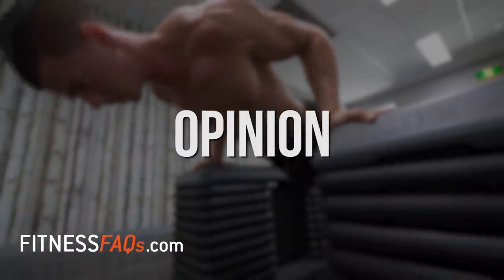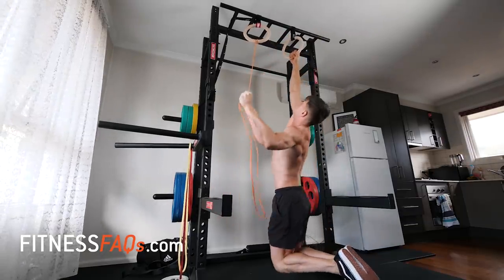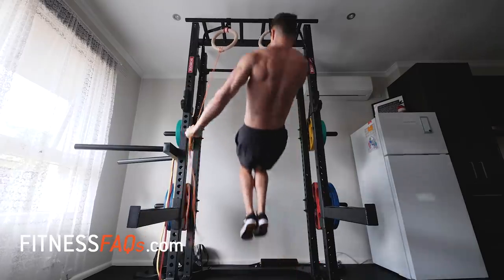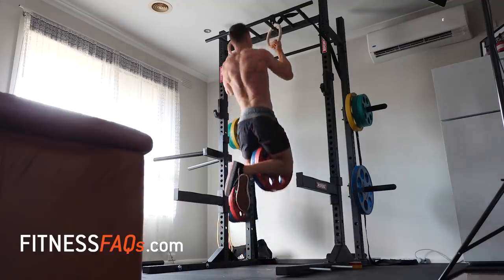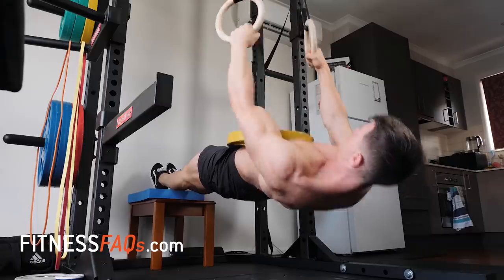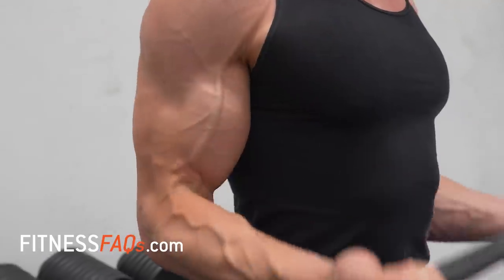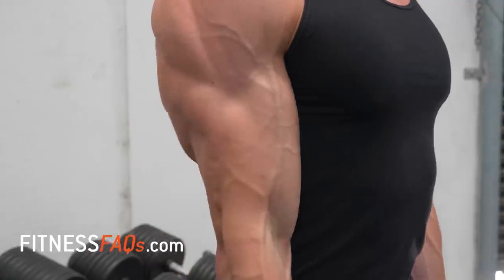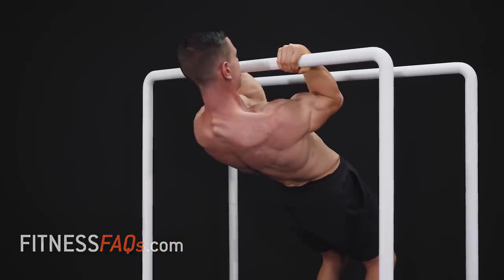If you want to build bigger biceps, you need to use a full range of motion going through elbow flexion — a concentric component, an isometric pause at the top, and that important elongation phase of the bicep for building muscle. Most of your training should be on compound exercises taking that bicep through range: pull-ups, chin-ups, rows. Those are the movements that give you the biggest return because of the progressive overload capacity. If you want to sprinkle in some hypertrophy work, go ahead — pick your poison with weights or bodyweight. Curl, and it's going to help with those isolation gains.